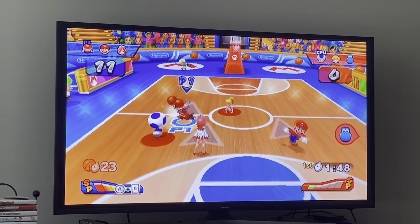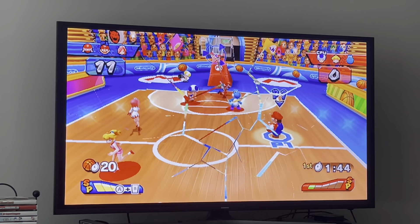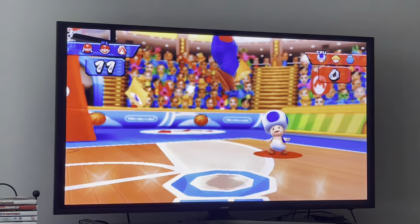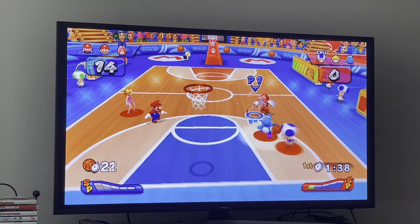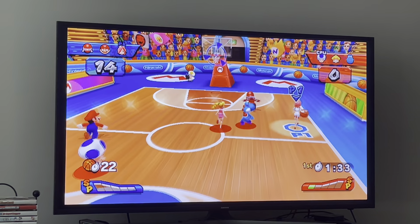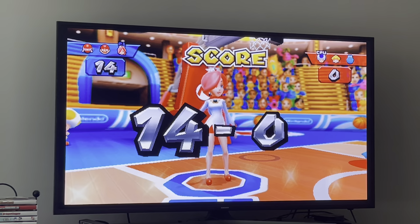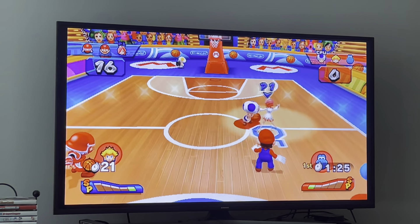Let's show Mario's special first. Mario's special is pretty good in all of the sports, I think. Now let me show White Mage's layup. To do a layup, as soon as you dunk, instead of swinging the Wiimote back down you press the A button.